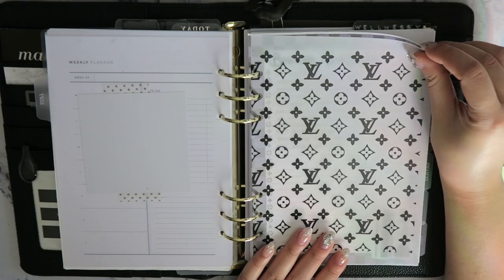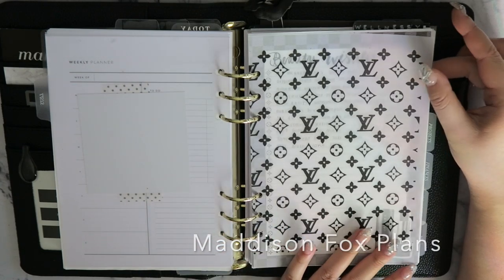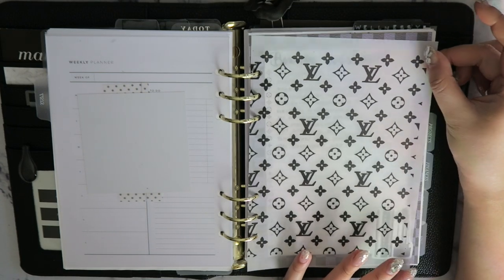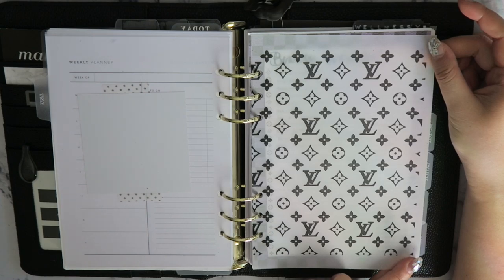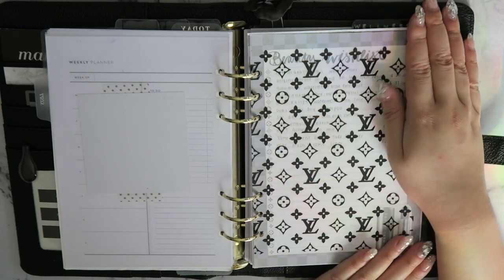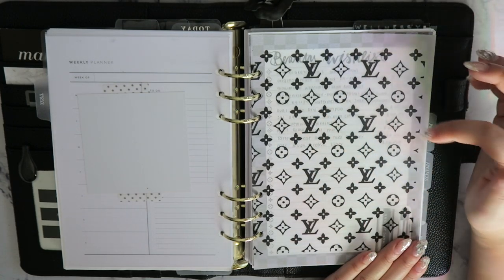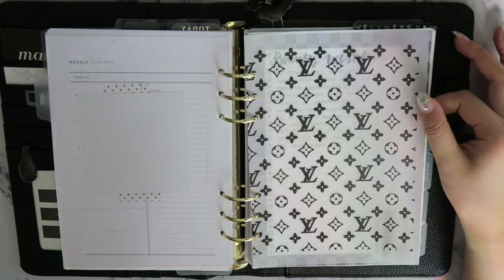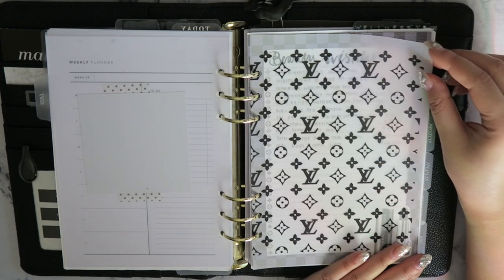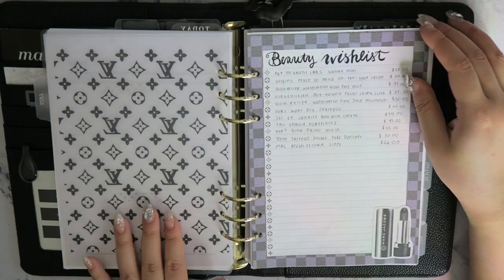Over here I have a vellum from Madison Fox Plans — it's a downloadable LV planner print image that I printed with a laser jet printer onto vellum. It looks really cute and chic, and it partially hides my lists in an elegant way. I love that you can resize it for different planners by adjusting your printer settings.